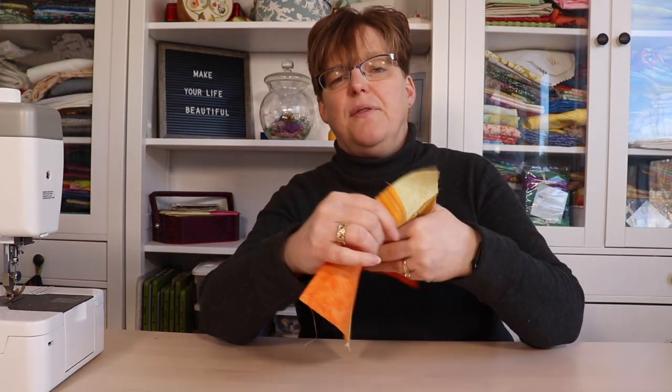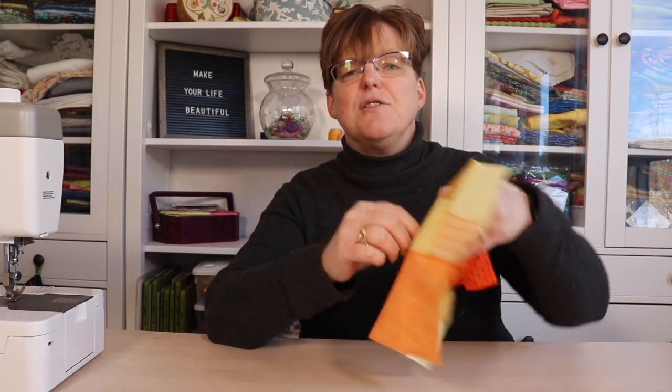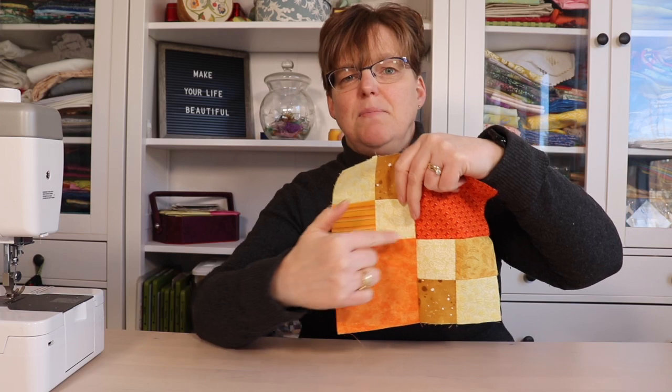For me personally, most times I press my seams to the dark side. The reason I do that is because when I'm joining pieces, it makes it easier for me to line up the seams when I'm piecing.